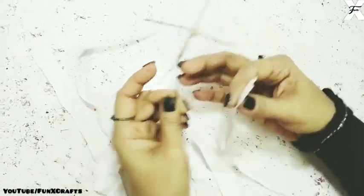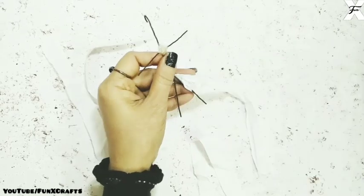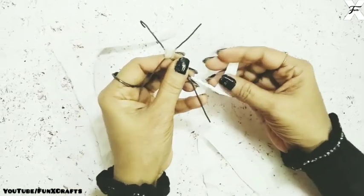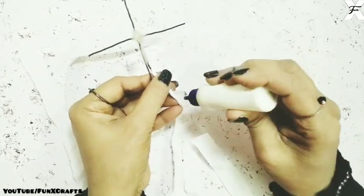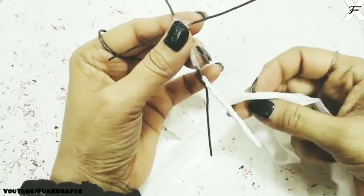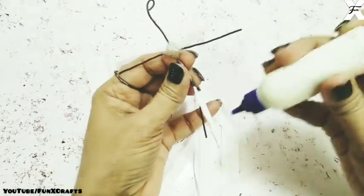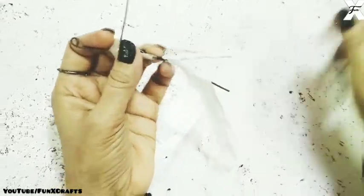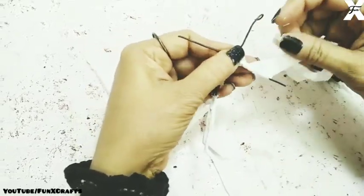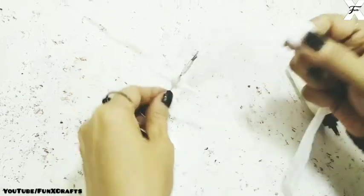I've taken a white tissue paper and cut some strips out of it. Now I'll start rolling and covering the body of the Tinkerbell to give it volume. You just need a few coats of tissue paper to give it a good body shape, because you have to hide the wire — and also the wire will help you bend the body parts very well. For the thighs I'll put some more coats so they get thick enough. I'll keep covering the body parts — first the legs, then the hands, then the body.